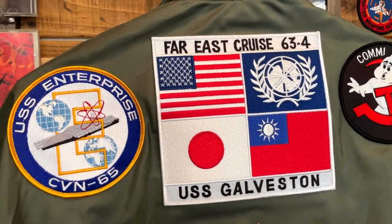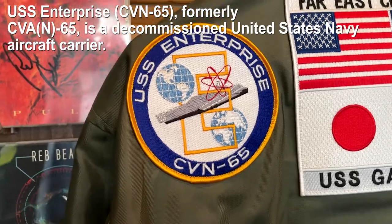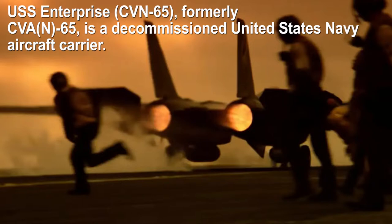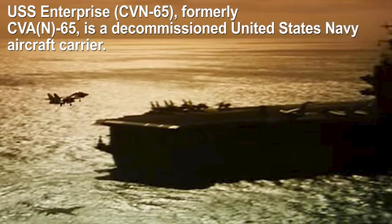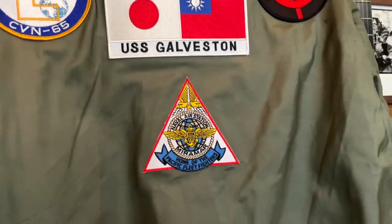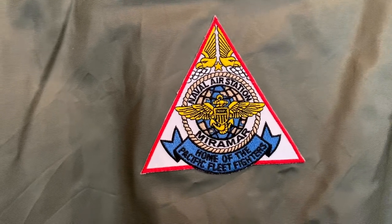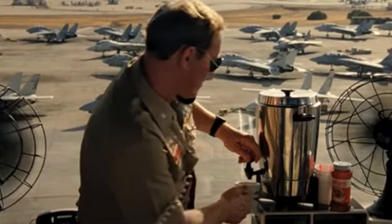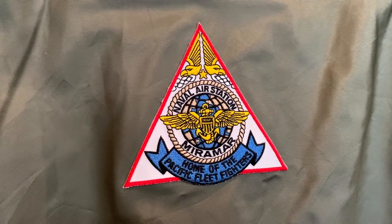The next one is Enterprise. I think the Enterprise is the main ship in the first Top Gun movie — that's where Maverick took off in his F-14. This ship seems like it's been retired already, so you don't see it anymore. And the last patch here is Naval Air Station Miramar. Miramar is where they started Top Gun. Now it seems like they've moved it to another base, but this is the base you see in the first Top Gun movie. So I thought it would be cool to have that there.